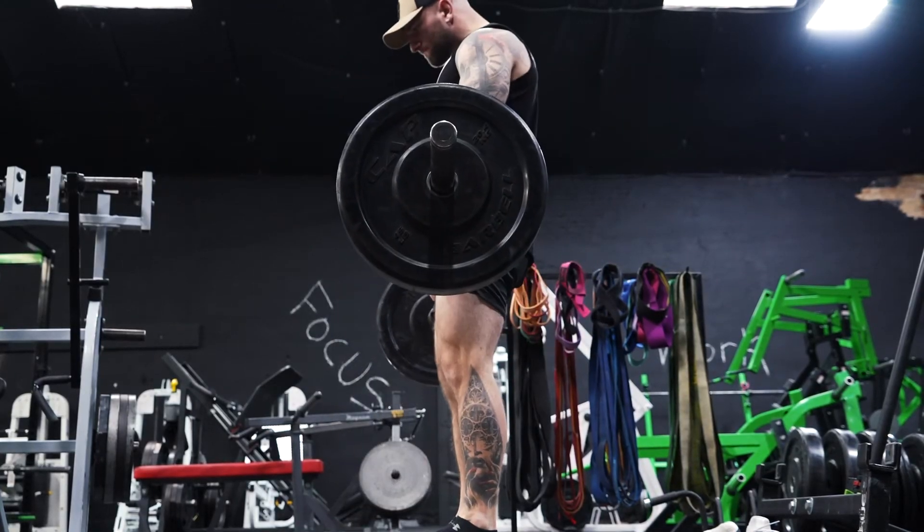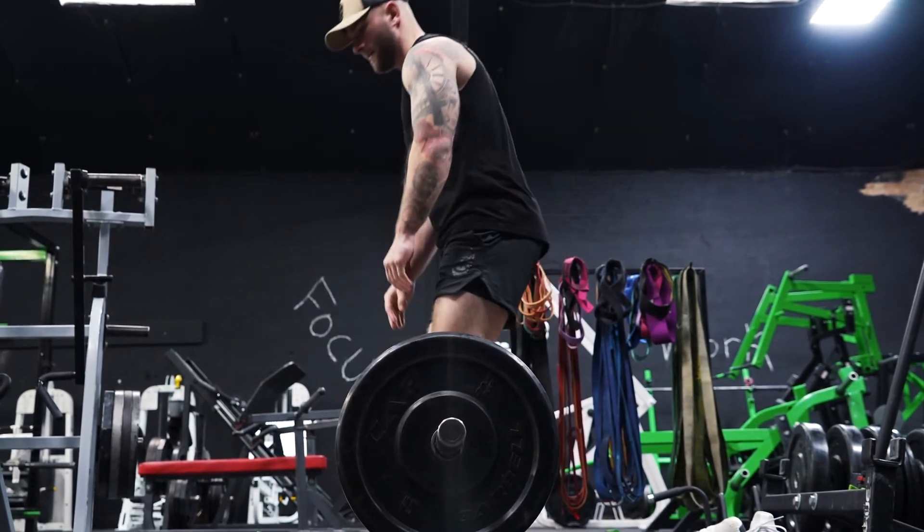So next time you go to deadlift, take your shoes off and give it a try. If you're interested in more tips and tricks like that, go ahead and subscribe to our channel and check us out at gymroopers.com.